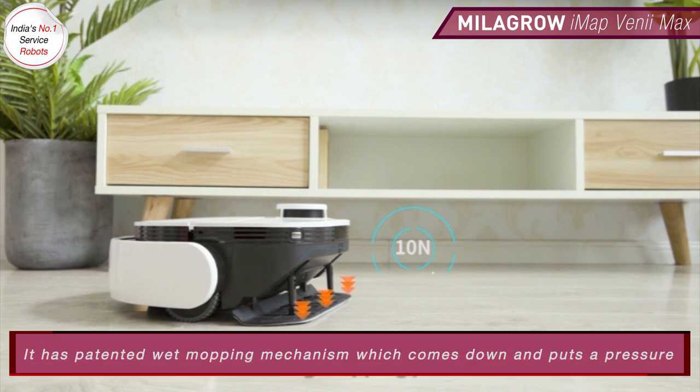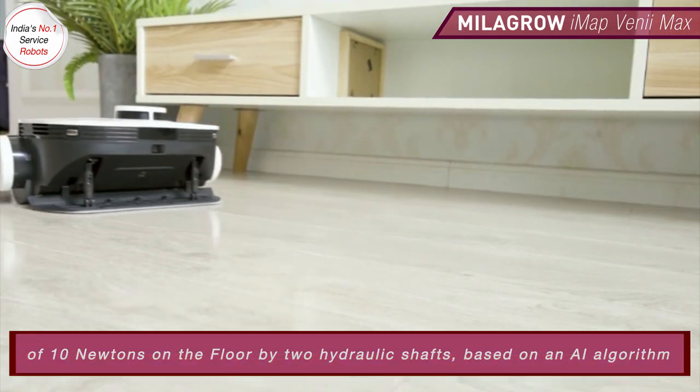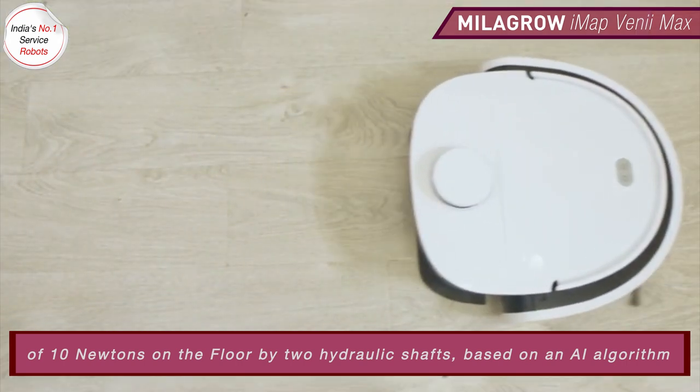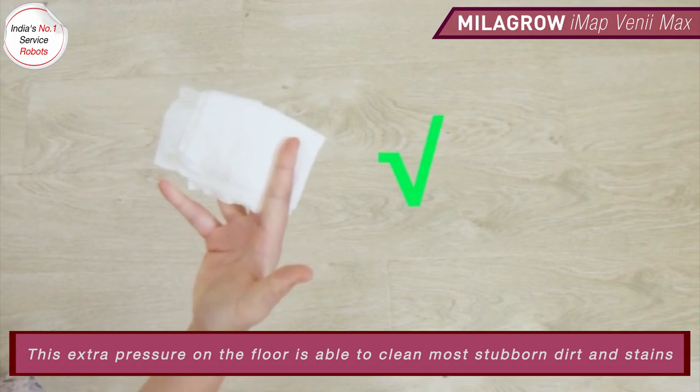It has a patented wet mopping mechanism which comes down and puts a pressure of 10 Newtons on the floor by two hydraulic shafts based on an AI algorithm. This extra pressure on the floor is able to clean more stubble dirt and stains.